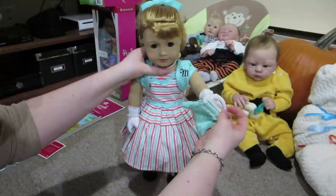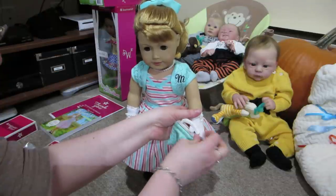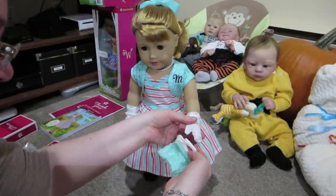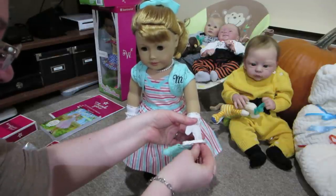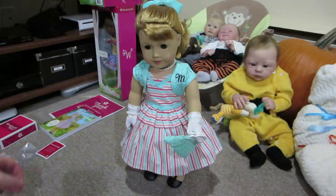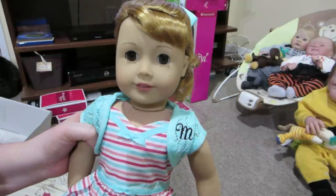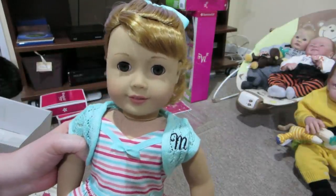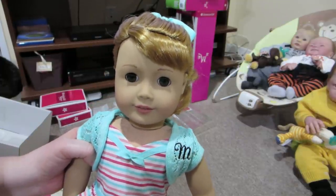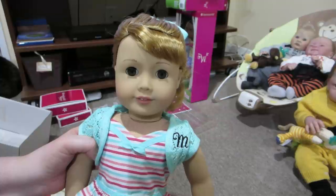I'm trying to get her to hold this bag again — I always have trouble getting American Girls to hold stuff. I feel like they should have made the handles on this a little bit bigger so it could slip over her wrist. There we go — now she's ready. Thanks so much for watching this video, guys. I hope you enjoyed it. Be sure to give it a thumbs up if you did, and we'll see you in the next video. Bye, guys.